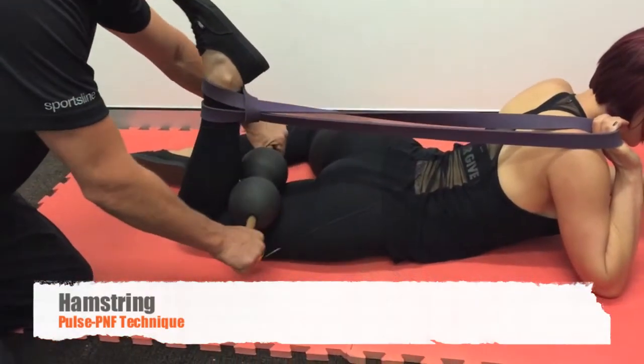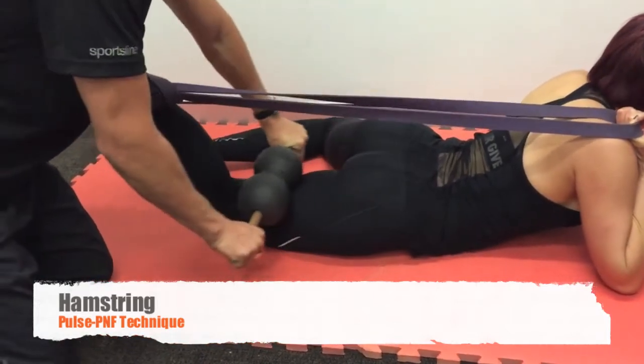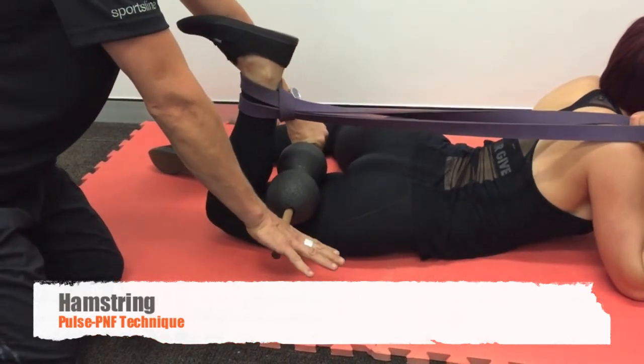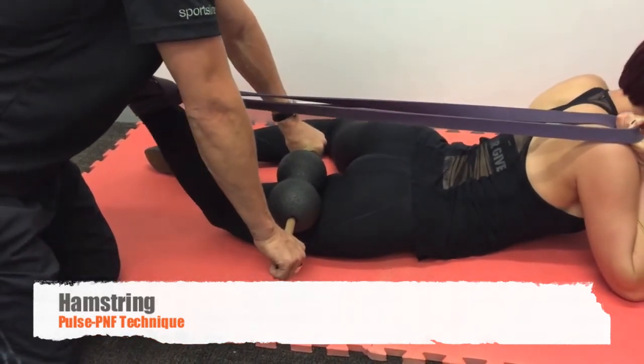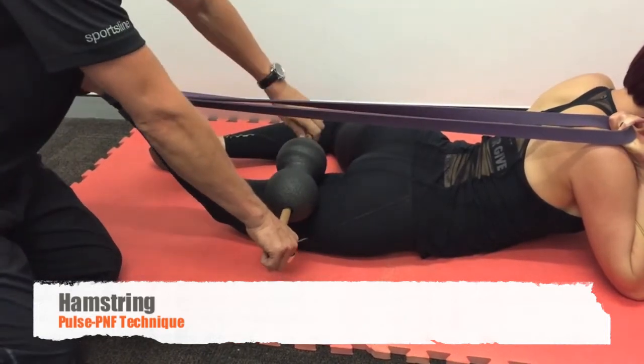Something more complex and more effective is to use some tubing, asking the client to knee extend — push the foot away from the hip while you are pressing into that hamstring. Hold that pressure while the client repeatedly knee extends.